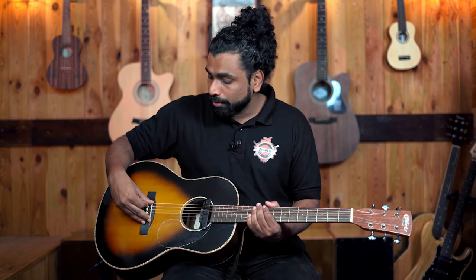The piezo pickup is more prone to feedback because it is always under the pressure of the strings. The magnetic pickup, however, is not very prone to feedback on your acoustic guitar.